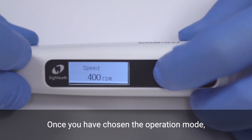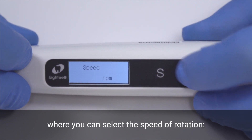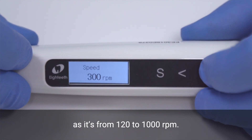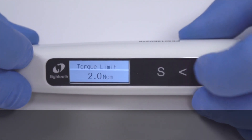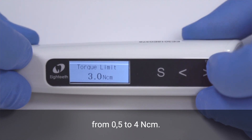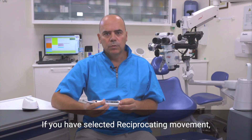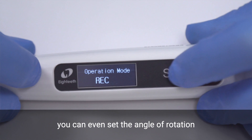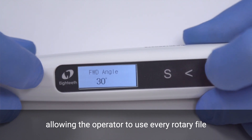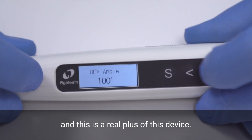Once you have chosen the operation mode, by pressing the S key you move to the next window where you can select the speed of rotation. The range is really wide, from 120 to 1000 rpm. Always by pressing the S key, it's possible to set the torque from 0.5 to 4 Ncm. If you have selected reciprocating movement, you can even set the angle of rotation from 30 to 370 degrees, allowing the operator to use every rotary file in reciprocating motion — and this is a real plus of this device.